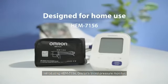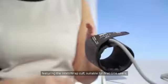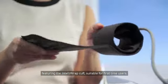Introducing HEM 7156, Omron's blood pressure monitor, designed for home use. Featuring the Intelli-wrapped cuff, suitable for first-time users.